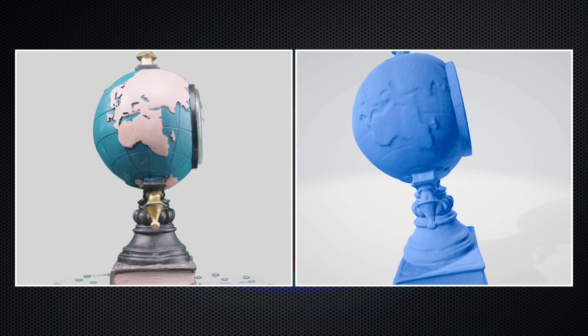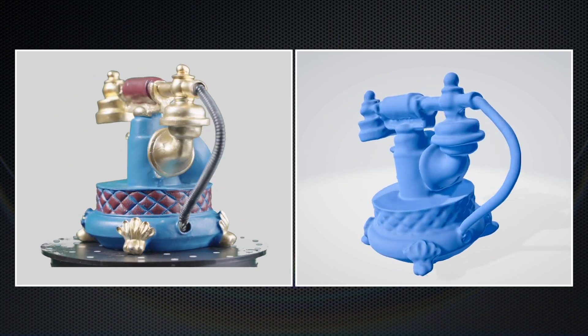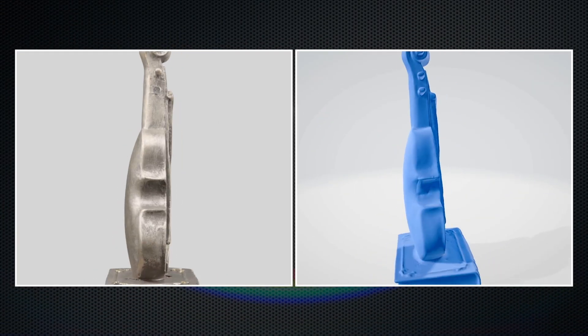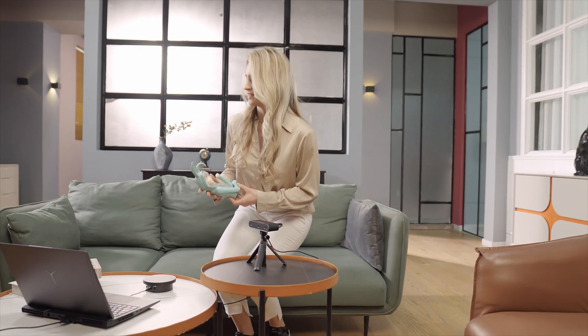With its cutting-edge microstructure light technology, offering high-precision, lightning-fast 3D scanning at an affordable price, making professional scanning accessible to everyone.